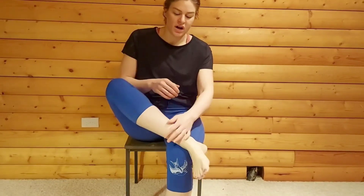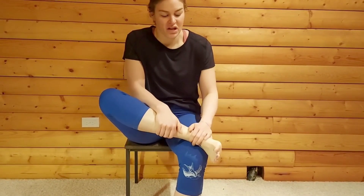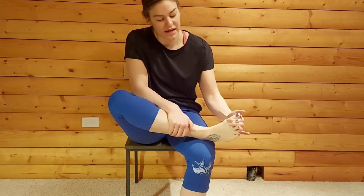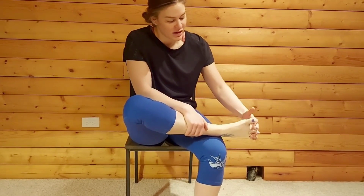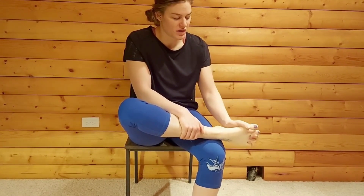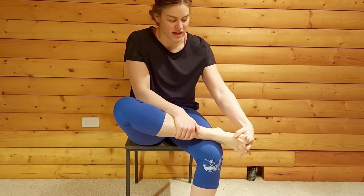Lastly, come and sit down on the chair. What I'd like you to do is cross your right ankle over your left leg so that you can fit your fingers between each of your toes. Once you've got your fingers in between your toes, you're just going to start to move the toes and the ankles up and down.